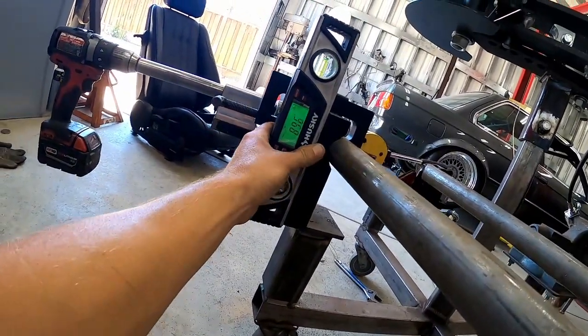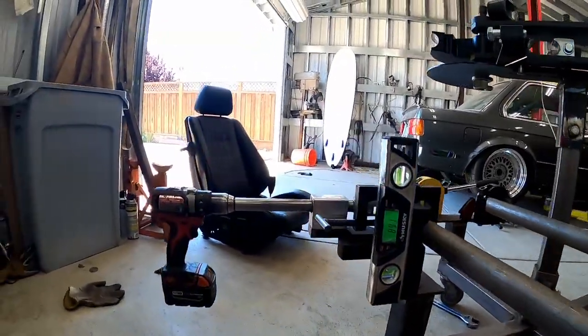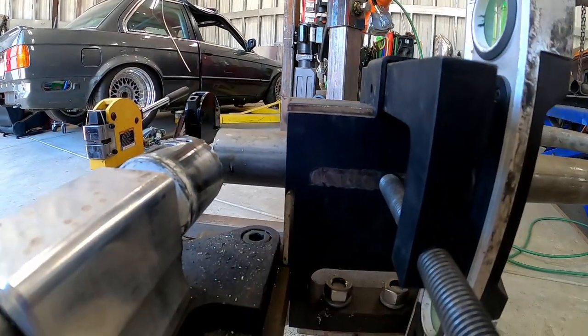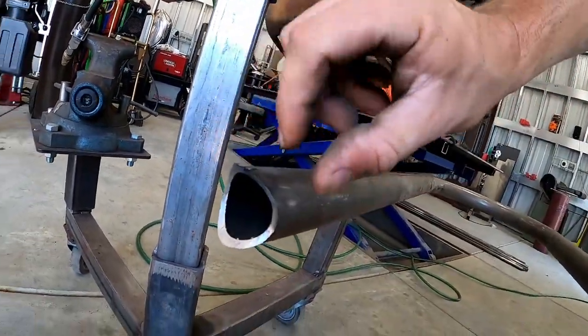Double checking this side again — should still be 89.1. Bingo, we're good to notch. I made sure to mark my depth on the tube before I inserted it. I'm notching at a half inch depth which is a little bit too much — I'll have to file down these edges but it's not a big deal.